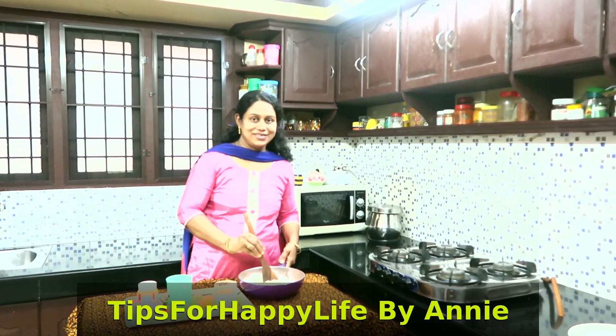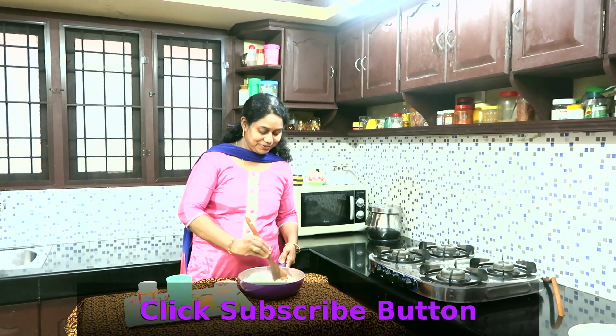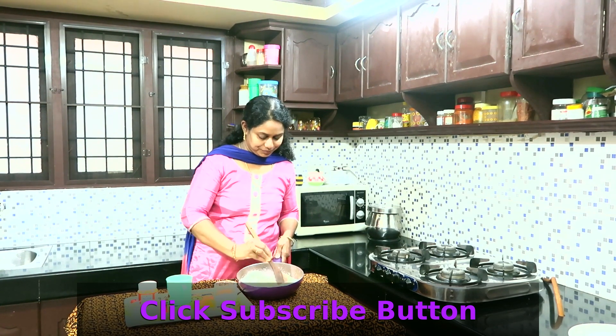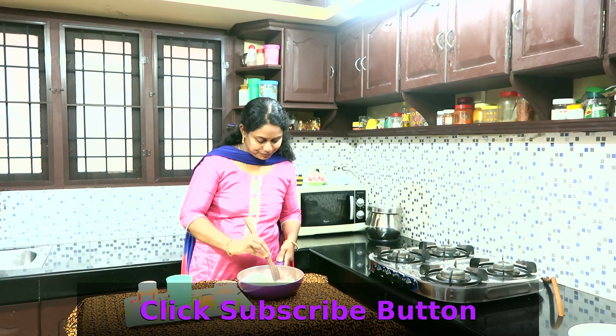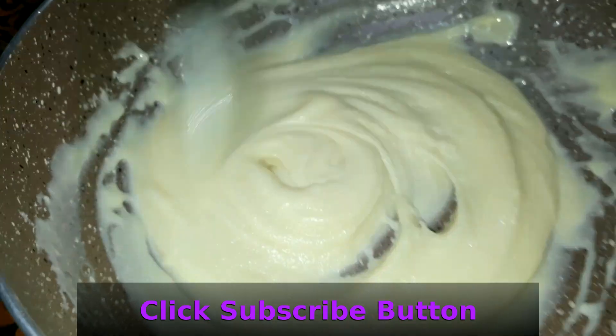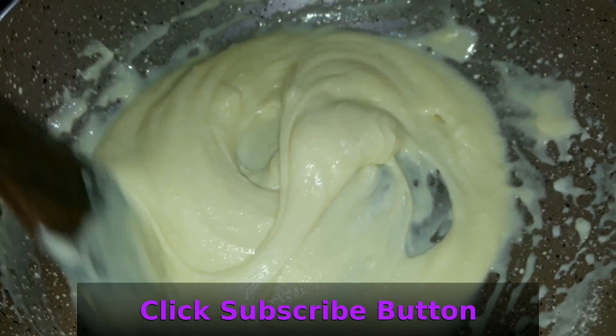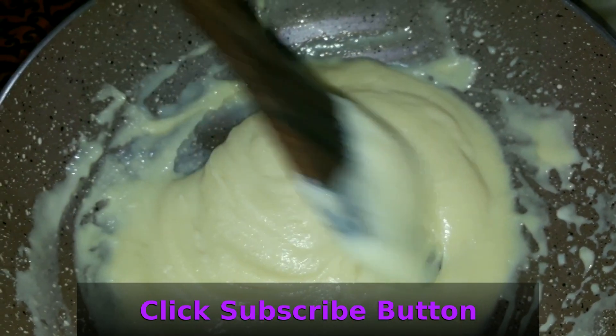Milk powder is a good one — you can do it. Then we mix the pālpodi and mix it well.